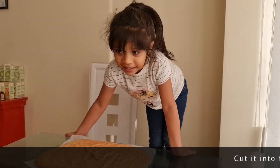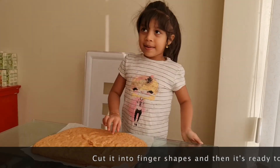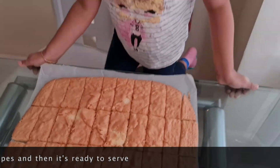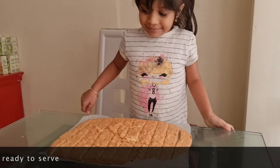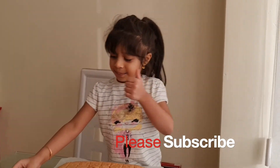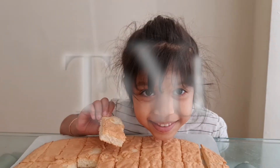The cake is baked, it's done. Now my mommy is going to cut it for me. Mmm, yum. You'll enjoy it. Bye, see you later.